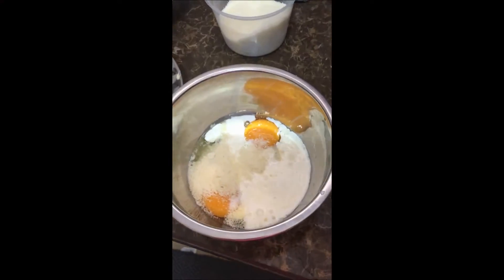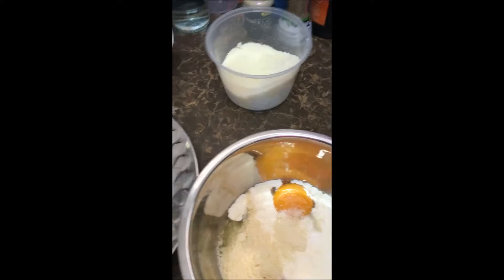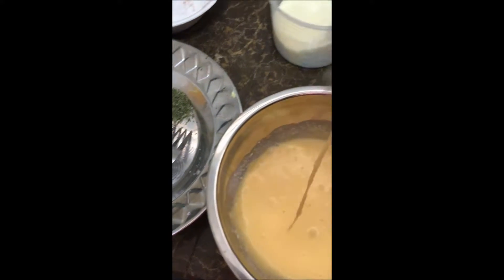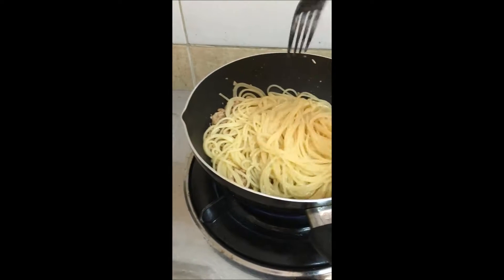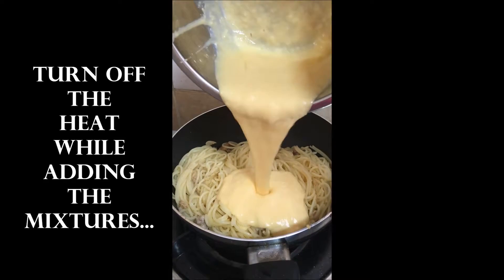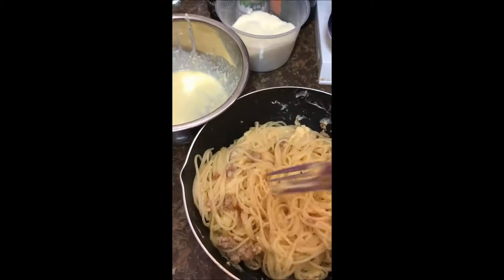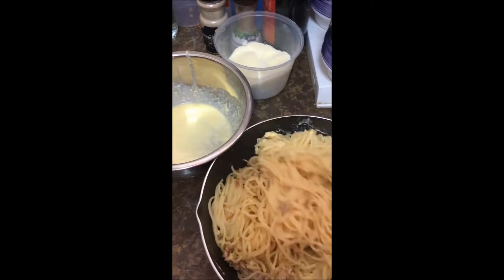So I just add in the parmesan — three tablespoons — and the cream, I already added in, then now we'll mix it. I didn't put it on the stove to prevent it from curdling and the egg becoming scrambled egg.